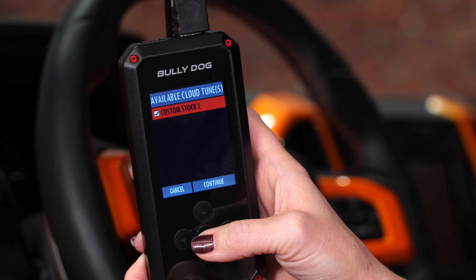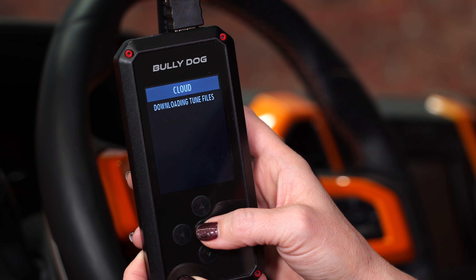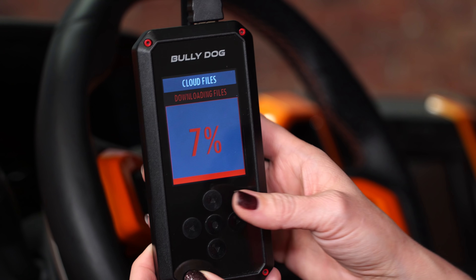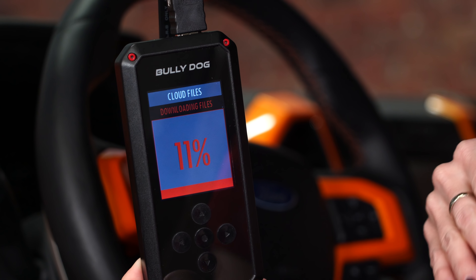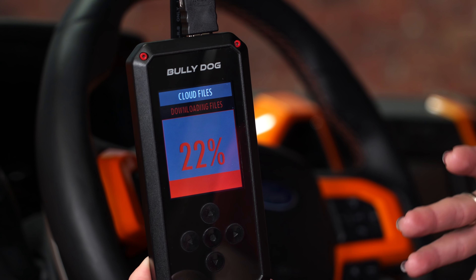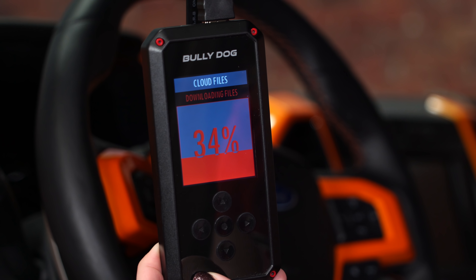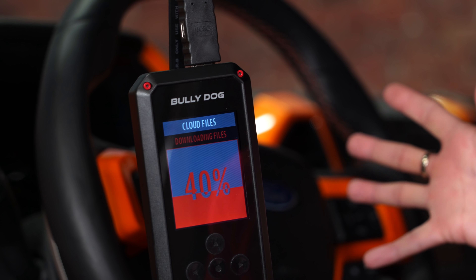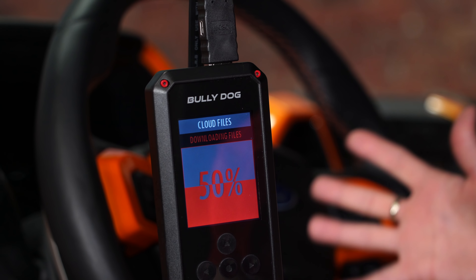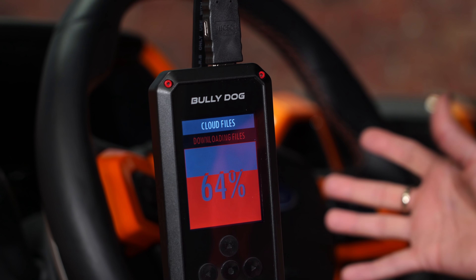There's our tune that we want, so we're going to select that and hit continue. When it goes into downloading the files, we're actually going into the ECM and reprogramming it for the changes we want to make. When that starts to happen, there's going to be a lot of crazy things that go on in the vehicle — the lights are going to come on, your alarms and bells and whistles are going to go off, which is completely normal, so don't panic about that.